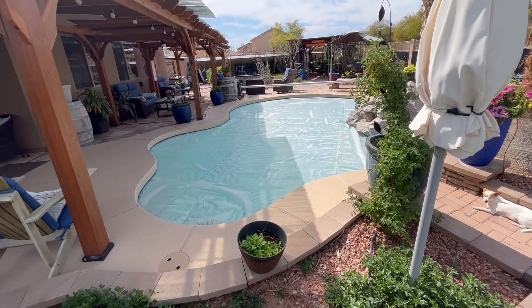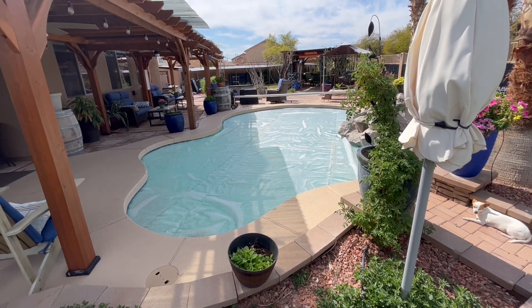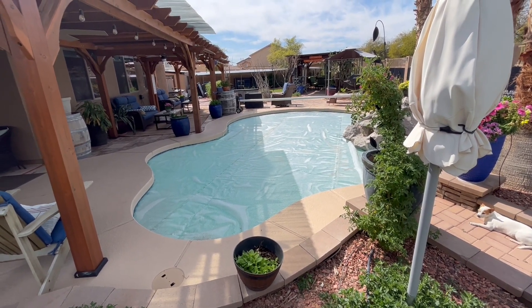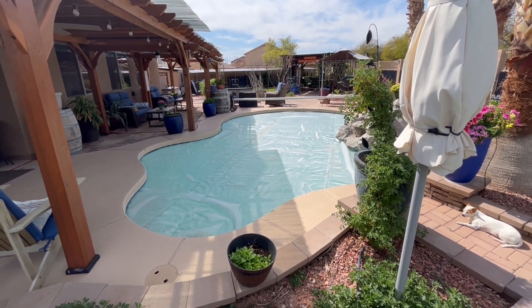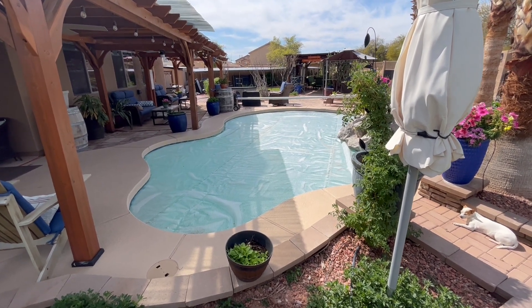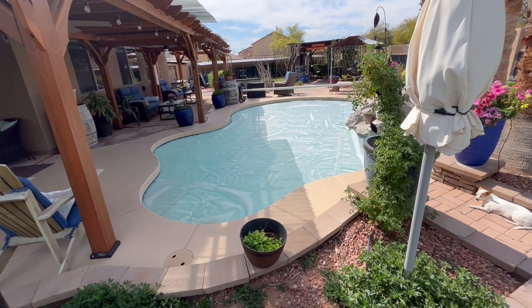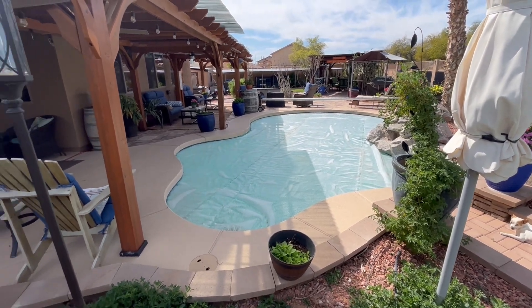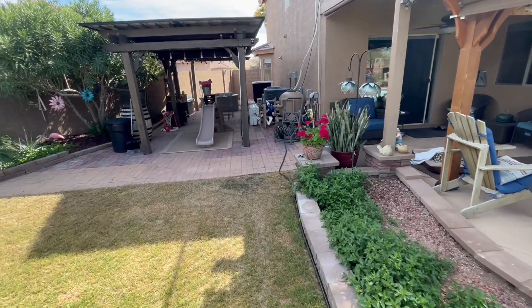We got that pool cover on. I think I lost three degrees overnight from the temperature I had by 4 o'clock in the afternoon yesterday when I turned off my pool heater. So in about 16 hours I lost three degrees — that's not too bad at all. Definitely making it back up and will be able to get higher than I was yesterday.